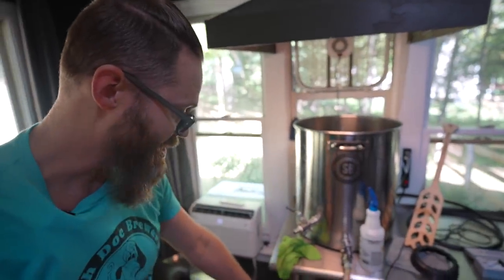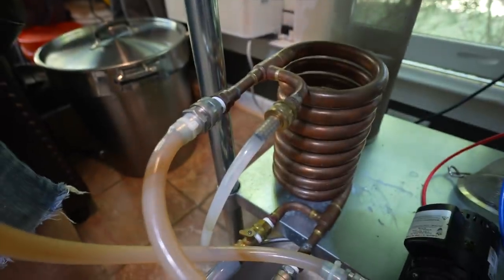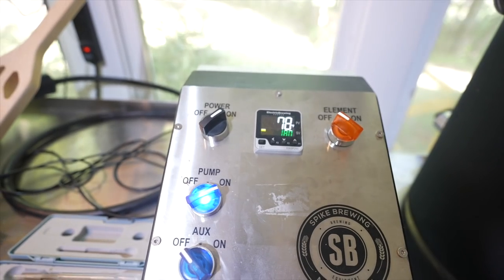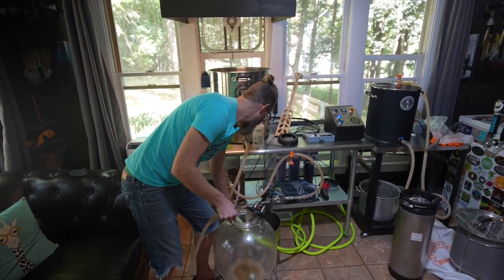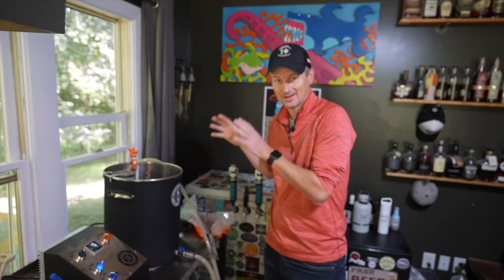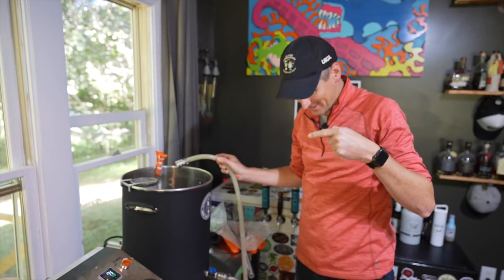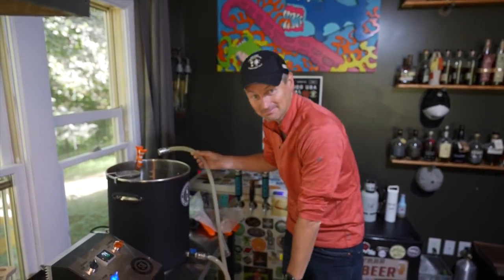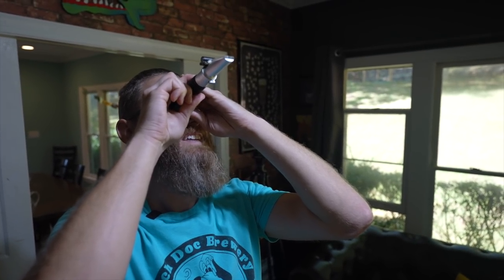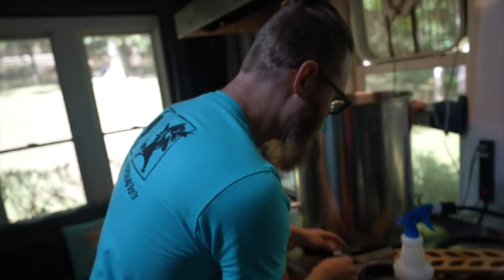The beer is done and we're ready to chill it. We're going to run it through our counter-flow chiller — cold water coming in the bottom and out the top, and hot wort coming in the top and cold wort coming out the bottom. Run it nice and slow. My 20-minute whirlpool is done. I'm just going to transfer this into my already sanitized keg and bring it home so I can put it in my fermenter. I'm not going to bother chilling it. Gravity is actually about 1.059 — a little higher than we expected. My boil-off was probably more than expected.